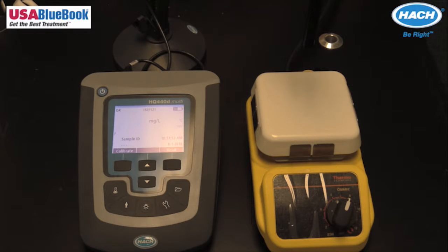Start with the lowest concentration during calibration. This reduces carryover contamination to give the best results. Note the temperatures of the standards during calibration, and keep temperatures between calibration standards within plus or minus two degrees Celsius for optimal results.